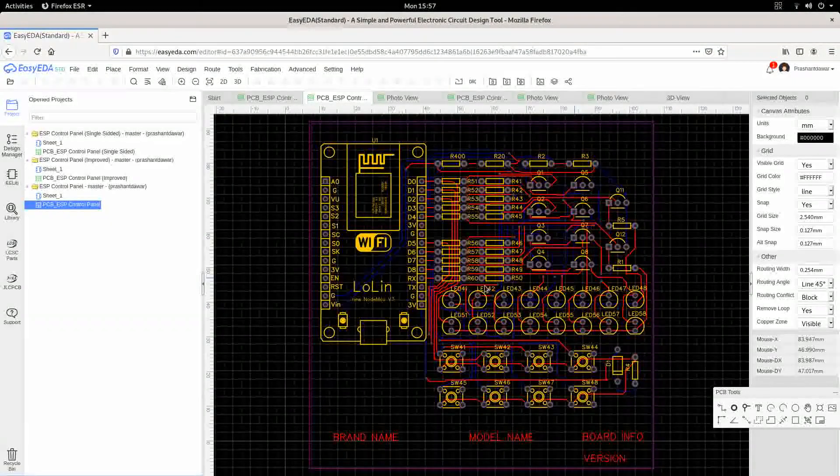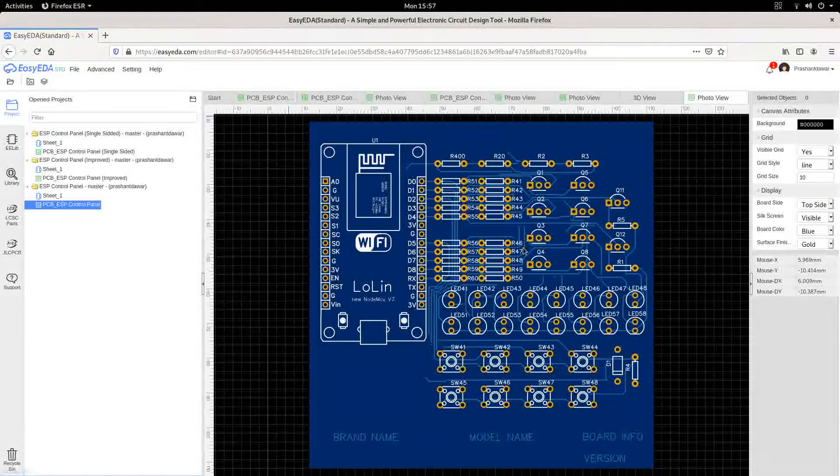Let's see in 2D how this one looks. This is the front side of it, which we call the top side, and this is the bottom side of it. This is a two-layer board.